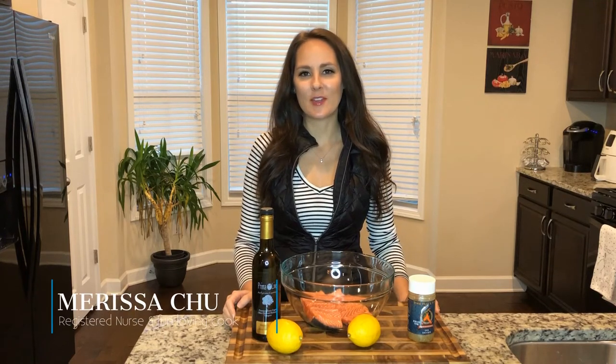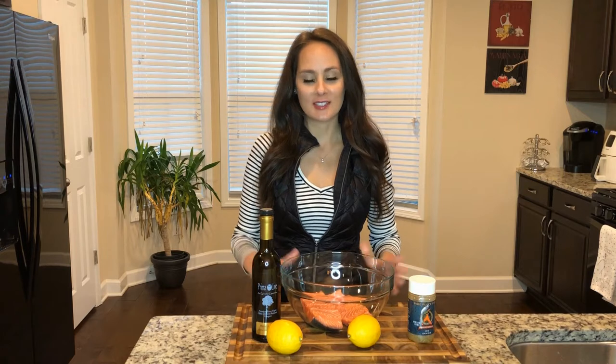Hi and welcome back to Chew in the Kitchen. I'm Marissa and today we've got something fun planned. If you haven't hit the subscribe button below, please do so. You can also log in using any Gmail account. I'm going to be making a delicious grilled trout today using some great ingredients. Let's get started.